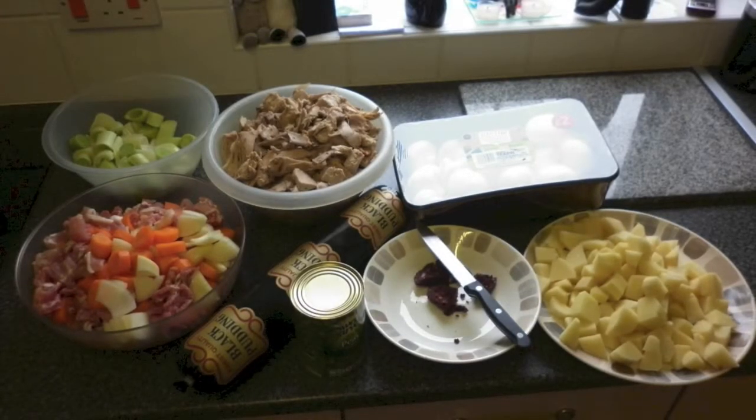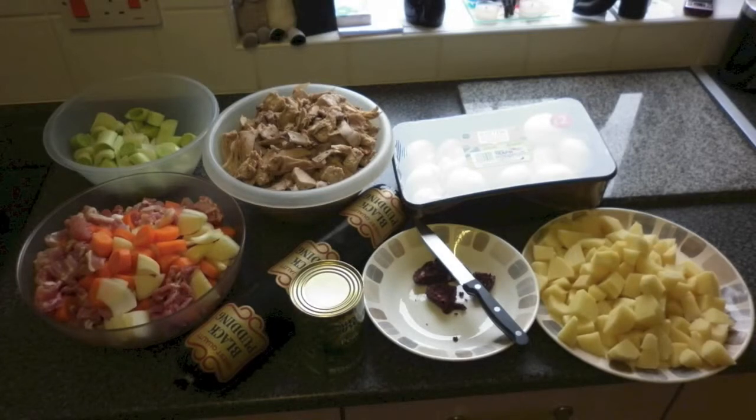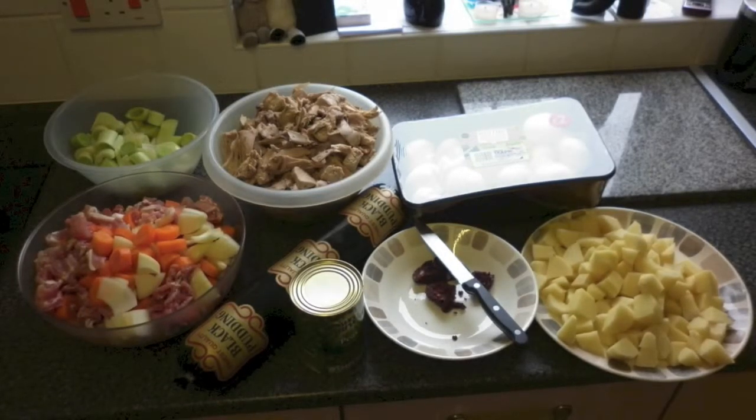I have cut three leeks into medium segments and diced two sticks of celery into small pieces. I have then peeled and sliced six medium to large carrots, chopped six large onions, and added one pound of chopped cooking bacon.